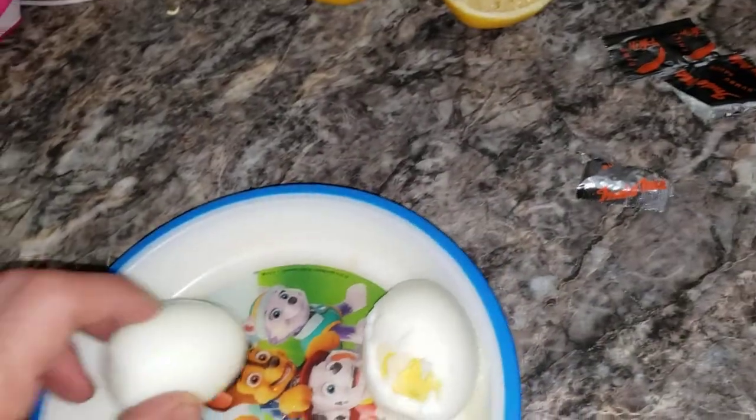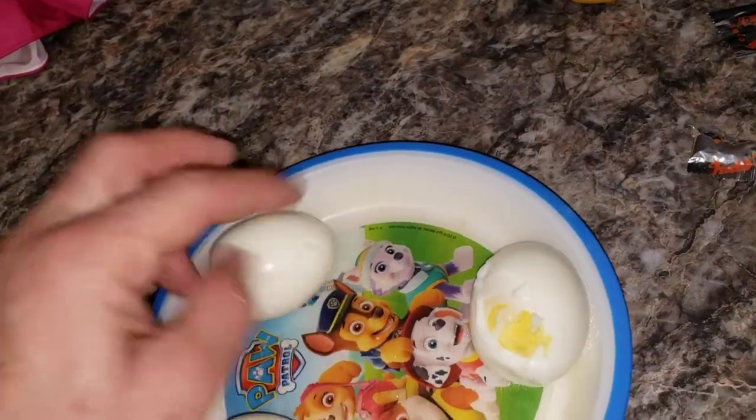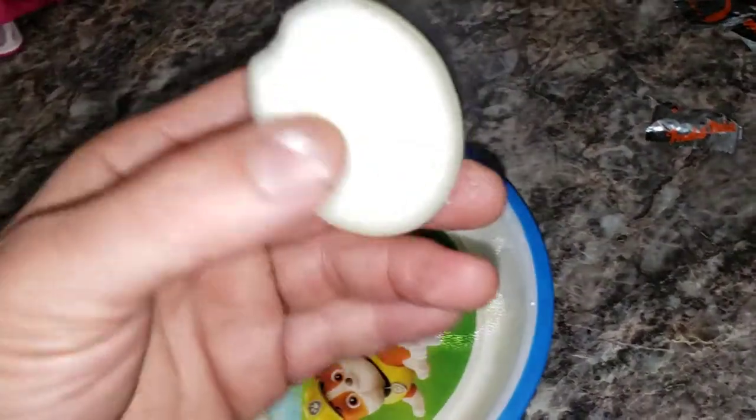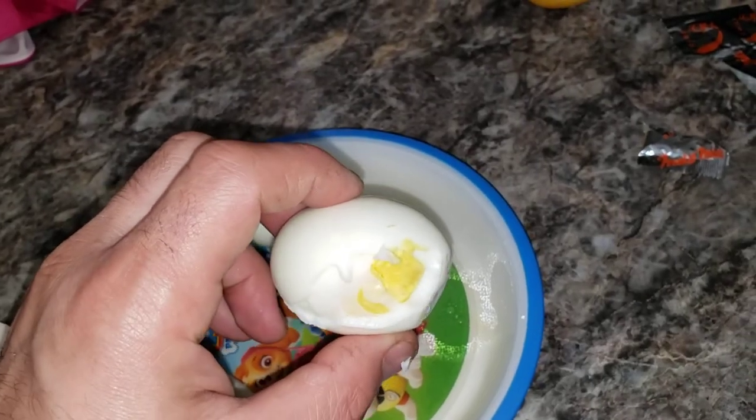The easiest way to peel an egg is to let it cool off, put it in the fridge, and it'll come out nice and clean like this. If you do it while it's hot, that's what happens.